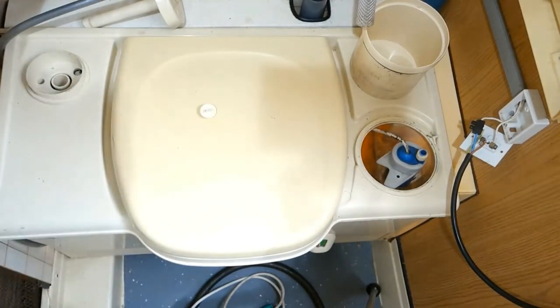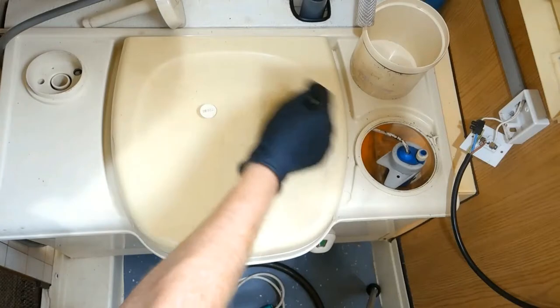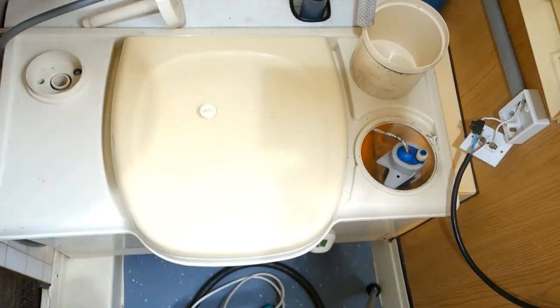There was also about 400mm of cable on the end of it, which I pushed through to the other side. If you get your hand in, you can just about feel the rubber grommet that goes through. It was very tight.